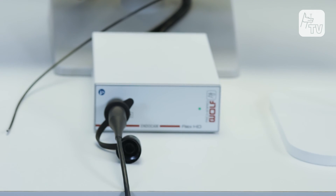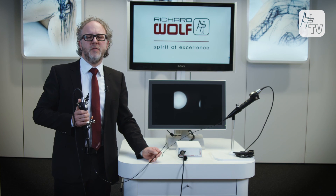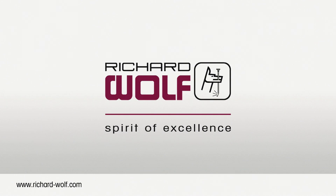Flexible video cystoscopy and flexible video ureteroscopy with the unique EndoCam Flex HD controller create an optimum and cost-effective high-end endo-urological overall concept. Richard Wolf — Spirits of Excellence.